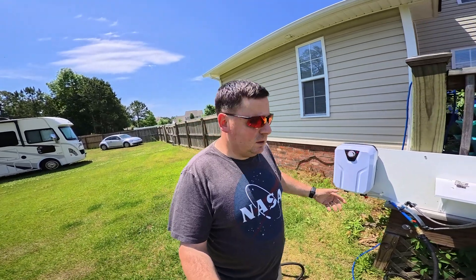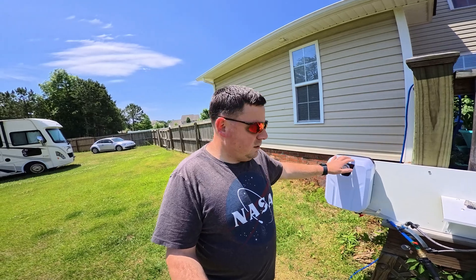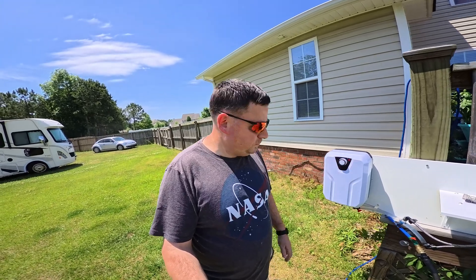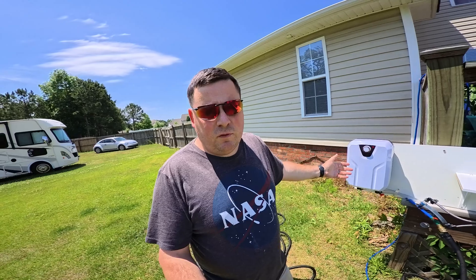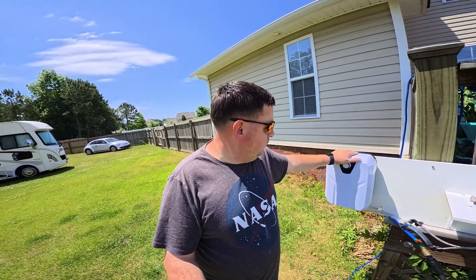This one was also $75. I posted a video a little while back where I bought another one of these for about the same price. The problem with that one was it's 4500 watts. This one's only 1500 watts, so it should be able to run off any standard plug.